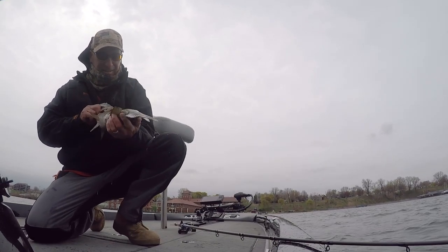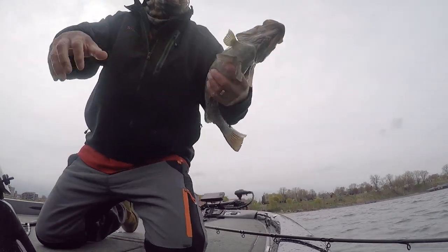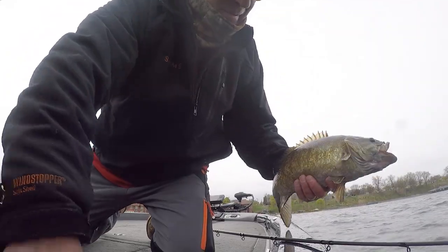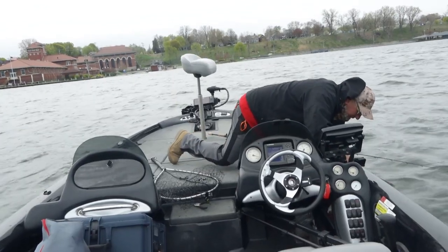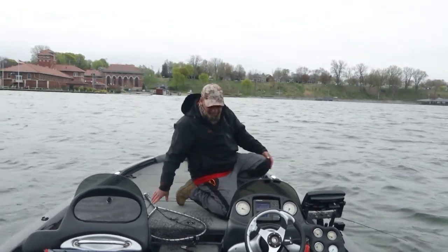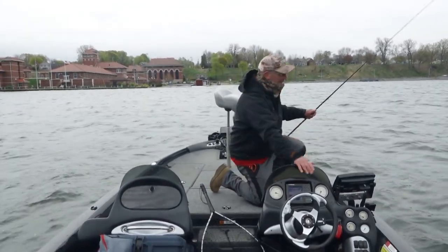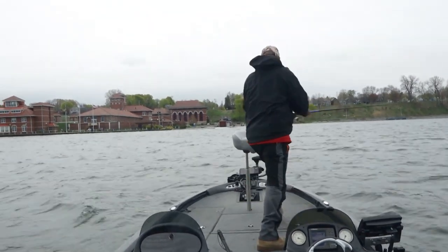Oh look at you, you are a nice fish, man. You are nice. Let's put this one back. That is what it's all about, baby.